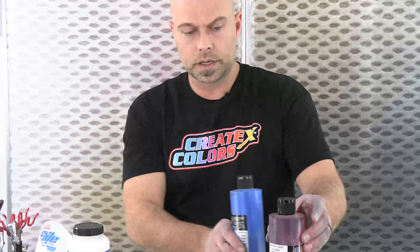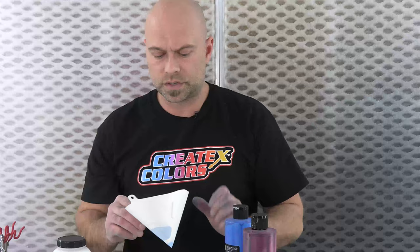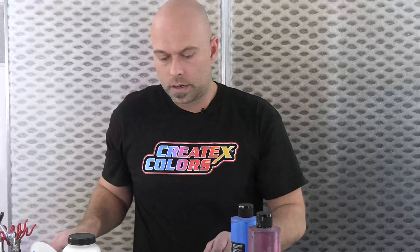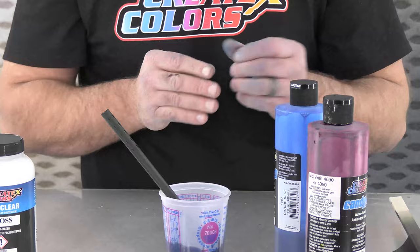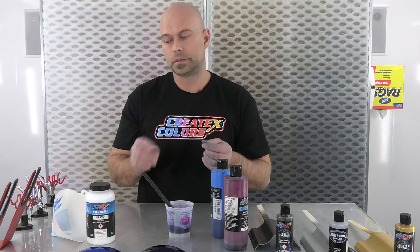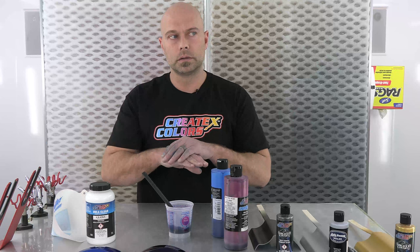One thing — when you're using our candies, strain them. I can't stress this enough. A lot of times there's dried candy in the top of the cap and the bottle itself. It's a very good practice to strain the candies, and for that you want the finest strainer possible — this is a 125 micron strainer, really really tiny mesh. These candies are so thin, there's really no body to them at all. They're like a dye, like a food coloring. Because of that, they'll show everything — any dirt, particles, dust, any contamination. Straining is the first step in making sure this comes out extremely clean.